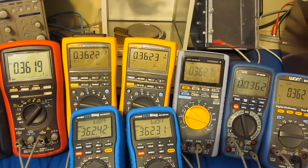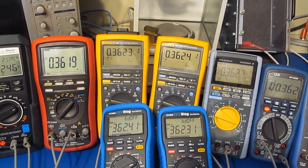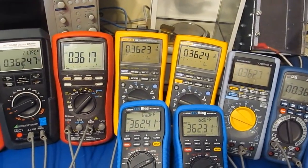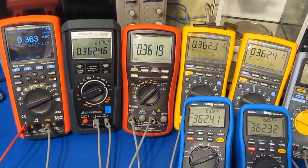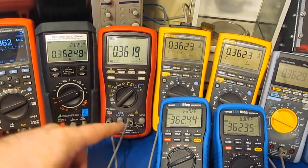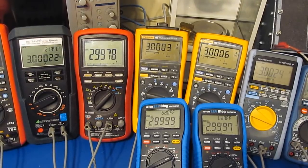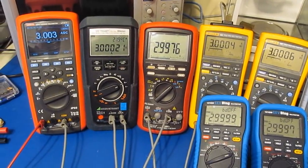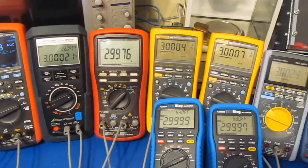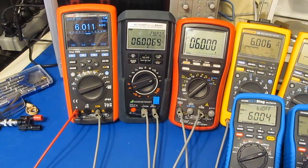All meters are attached in series to my bench power supply and set to their amps range. We're outputting roughly 362 milliamps and all meters are reading roughly the same value. The Gossen MetroWatt has the next highest resolution after the 121 GWs. Increasing the current to roughly three amps — and now six amps — all meters are tracking fairly close.